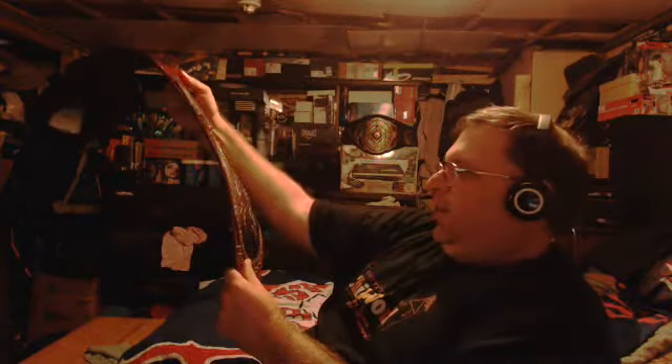Here it is — the NXT North American Championship. Look at that, oh it looks nice! What a nice-looking belt this is. The NXT North American Championship. Now I have the secondary NXT Championship. I've always been a big fan of the NXT North American title.